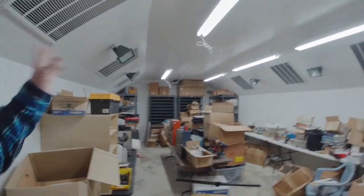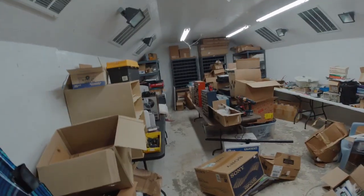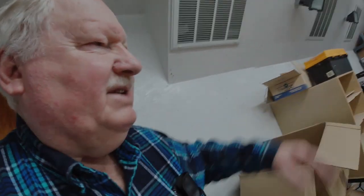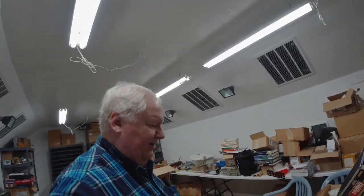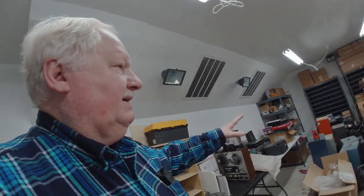This room I originally built as a paint booth for automobiles. I restored a 1970 Plymouth Cuda 440 6-pack a few years back and thought I might do more, so I built this paint booth with ventilation and different lighting. Never used it, which is why we still have the garage door here. Then I started putting stuff in here, using it as storage, set up some tables, did a little electronic experimenting, but never really got a lot of use out of it. Now I'm going to clean it out and convert it to my second 3D print farm.